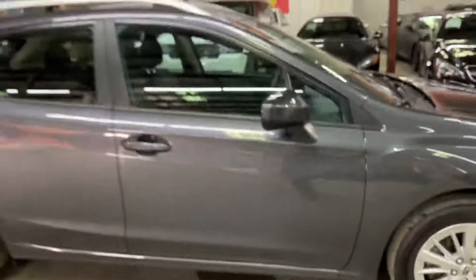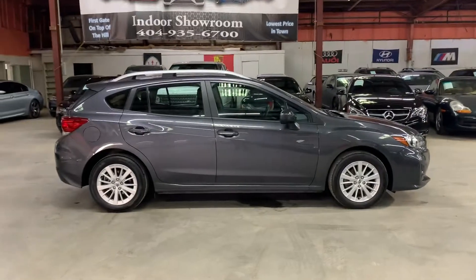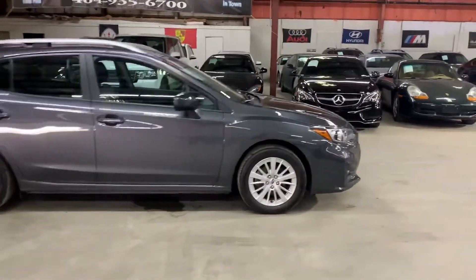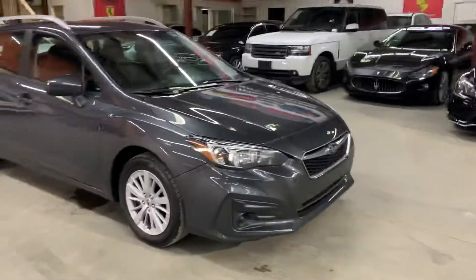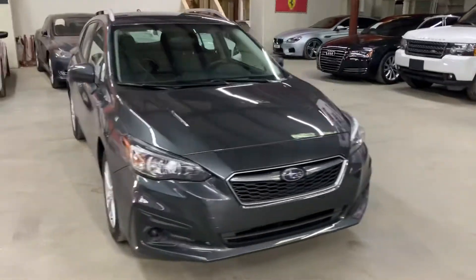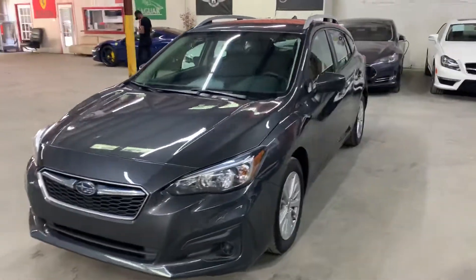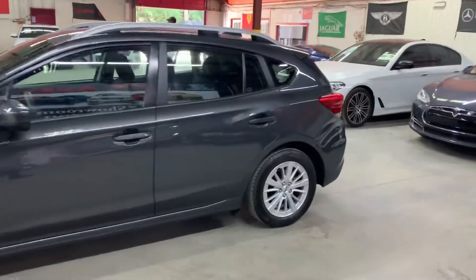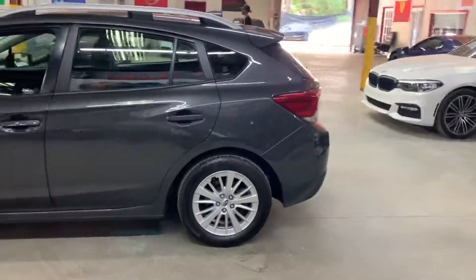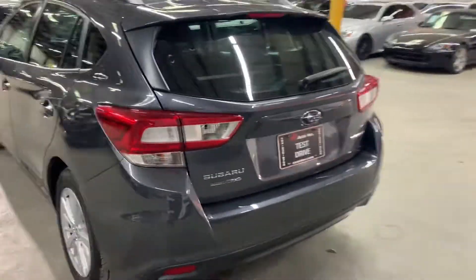So this 2018 Subaru Impreza does come with a branded title guys — an accident was reported on this vehicle. Some detailing and cosmetic work was done to it to get it fixed, and as you see here guys, the vehicle is still in pretty good shape. It doesn't have any major dents or anything like that, paint looks good as well, and the interior looks great.